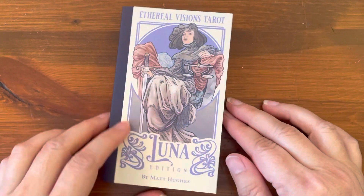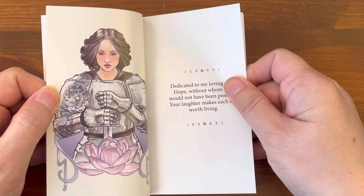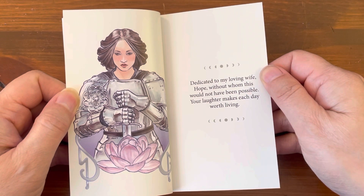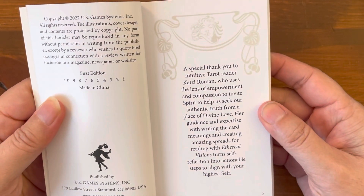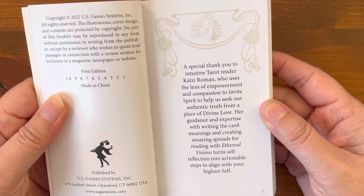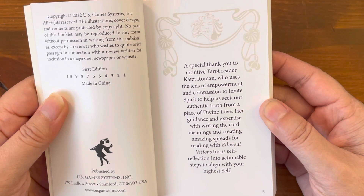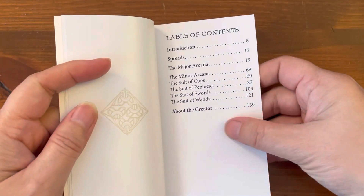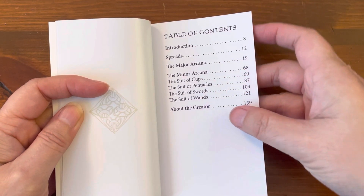Let's take a look at the guidebook. This is a harder cover page — these pages are really nice. Dedicated to the artist's loving wife, Hope. First edition, copyright 2022. A special thank you to intuitive tarot reader Katzi Roman, whose guidance and expertise writing the card meanings and creating spreads turns self-reflection into actual steps to align with your higher self. Table of contents covers introduction, spreads, major arcana, minor arcana, all the suits, and about the creator.